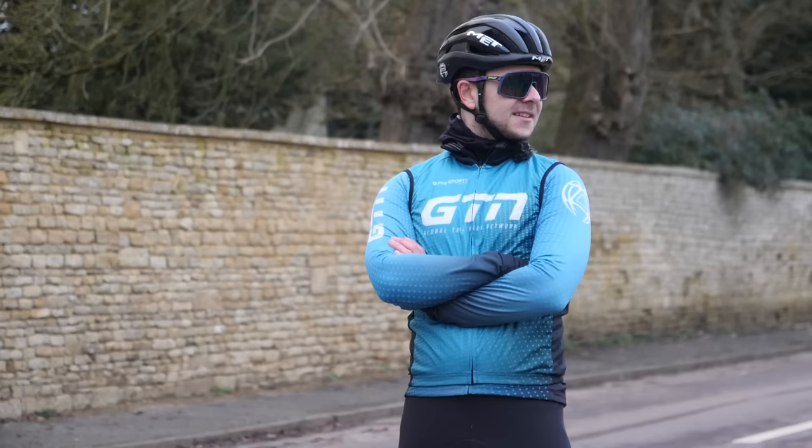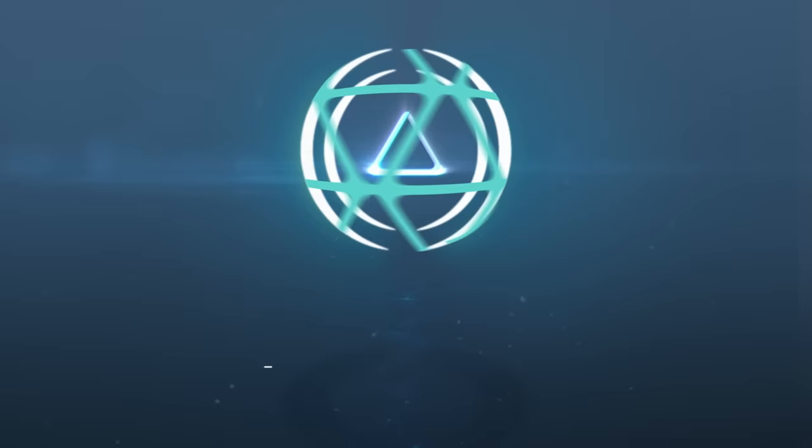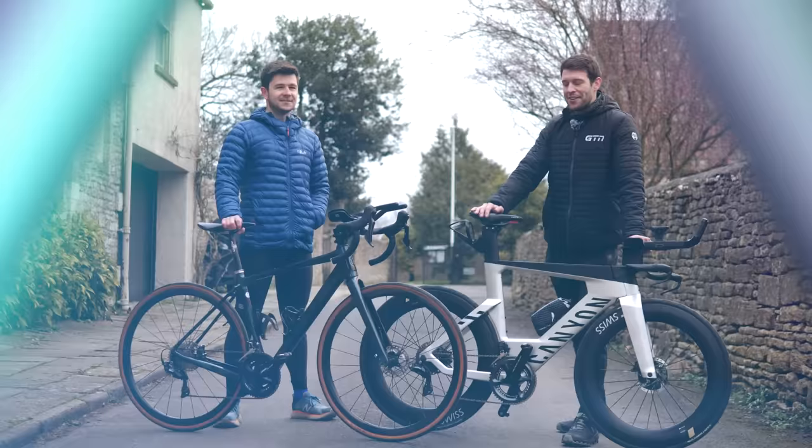Last year, Jacob stumbled into the world of triathlon and seems keen to stay. In fact, he's even entered for an Ironman. Thanks for joining us today on this rather crisp day.